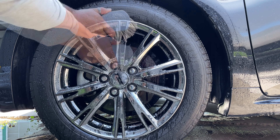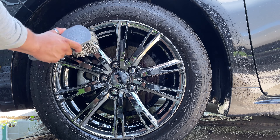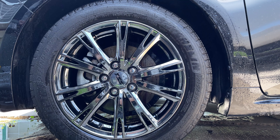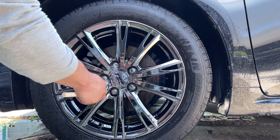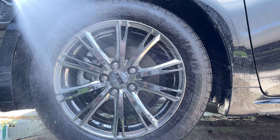I just wanted to go ahead and try it with the tools because there were some parts that it did miss. Again, had I used my pressure washer I'm sure it would have knocked it all out. I was just using water in the bucket.